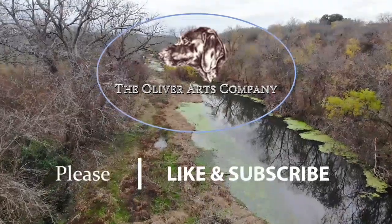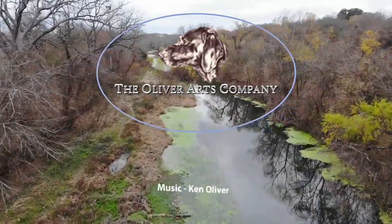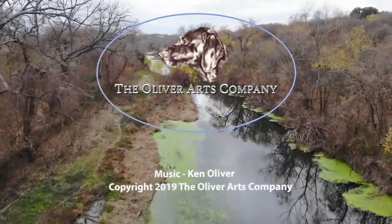Look for the next part of this series in just a few short days. Thanks and have a fine day.